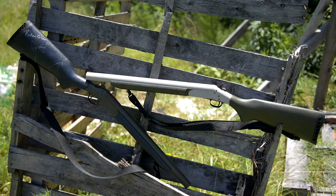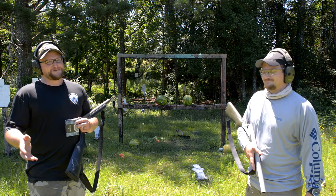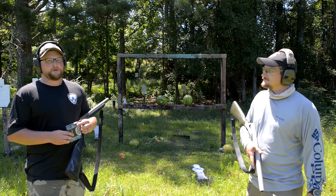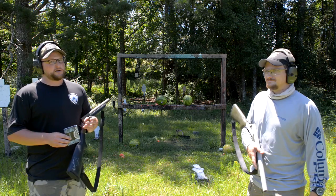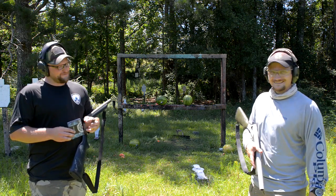Alright guys, welcome back. This is Eric and Chad here with IRAC Veteran 8888. Today we're going to have a little bit of fun with a couple of 10 gauge shotguns. Sometimes you just want to partake in a little bit of gratuitous ultraviolence, and today that's what we're going to do. We're going to go through a variety of different 10 gauge loads — some common, some uncommon — but all of them are fun and powerful.